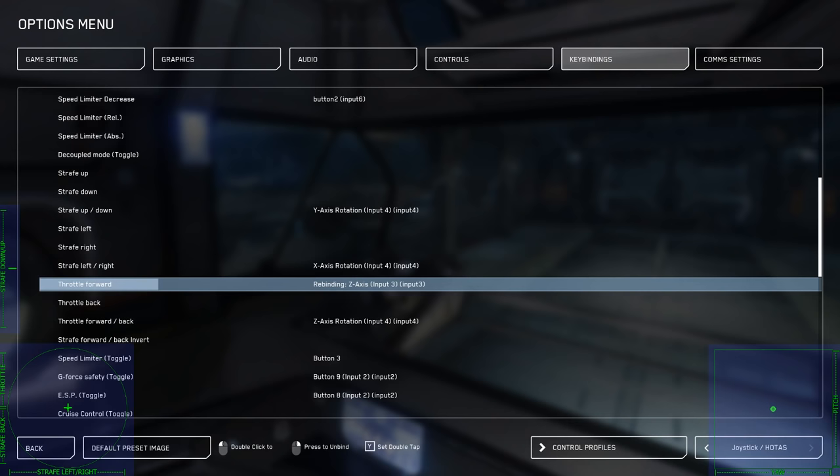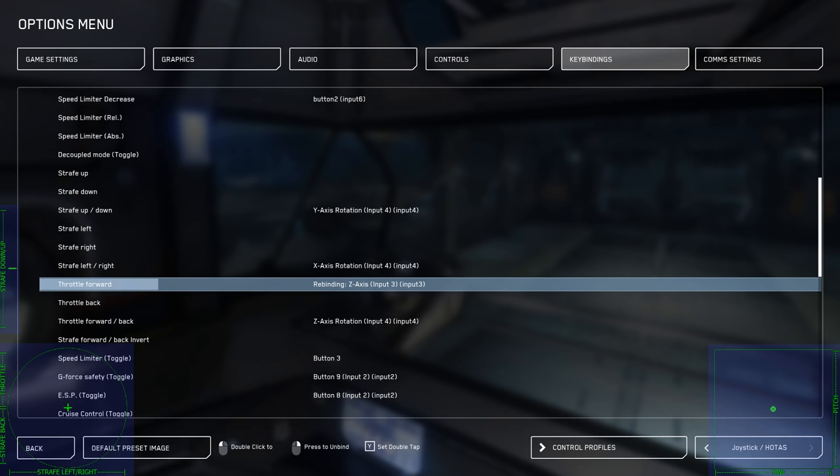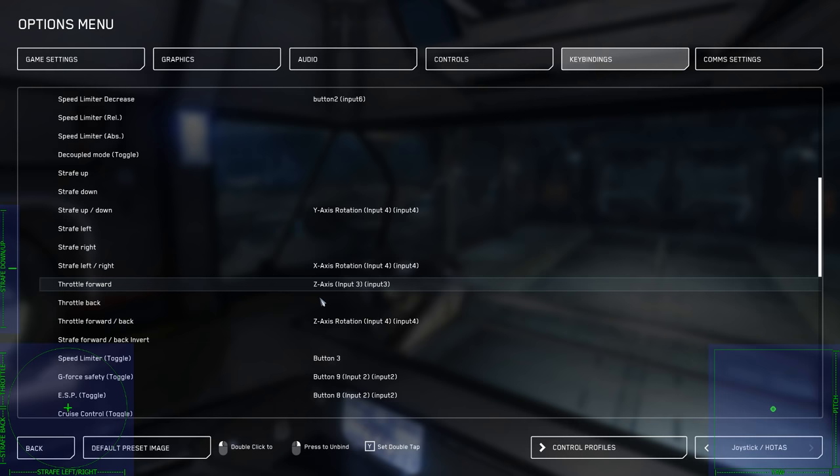So you double-click here, you move your throttle, and it's going to let you bind it. It's often going to be something like Z-axis, and then note Input 3. You need to remember that number for the next step — so Input 3 in my case.